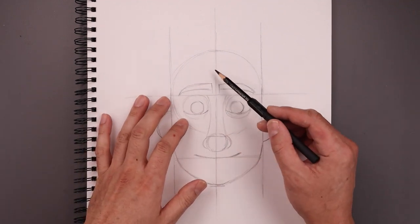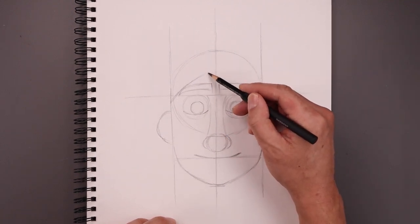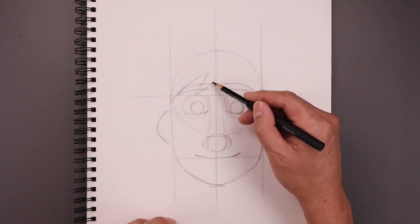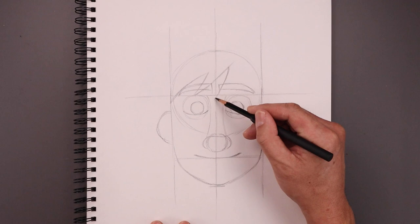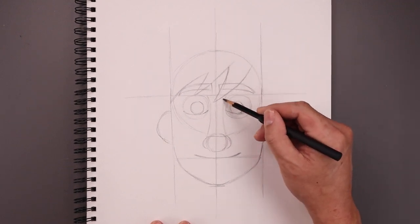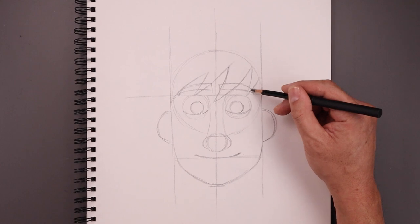Now I want to add some shape to the hairline. Starting on the left side of our circle, put this up across the eyebrow and in. Let's overlap the eyebrow coming down and across towards the eye, then go up and out towards the right. Let's add another strand going down and then in towards the center of the head, back up and out. Let's add one smaller point coming down and in and then back out.